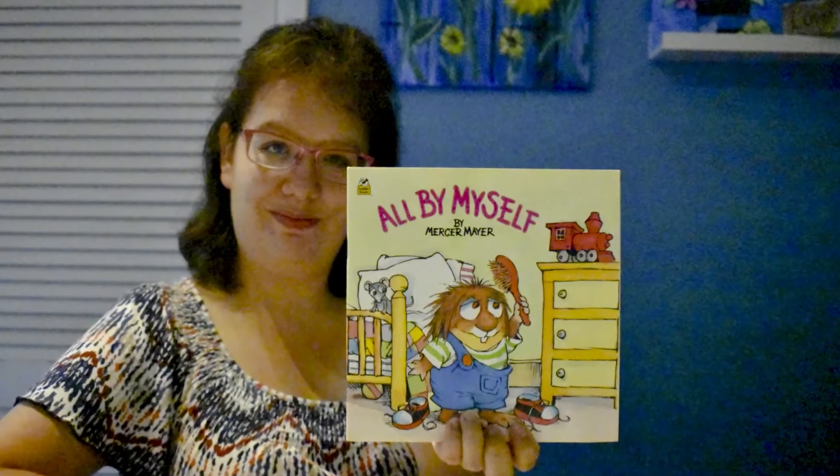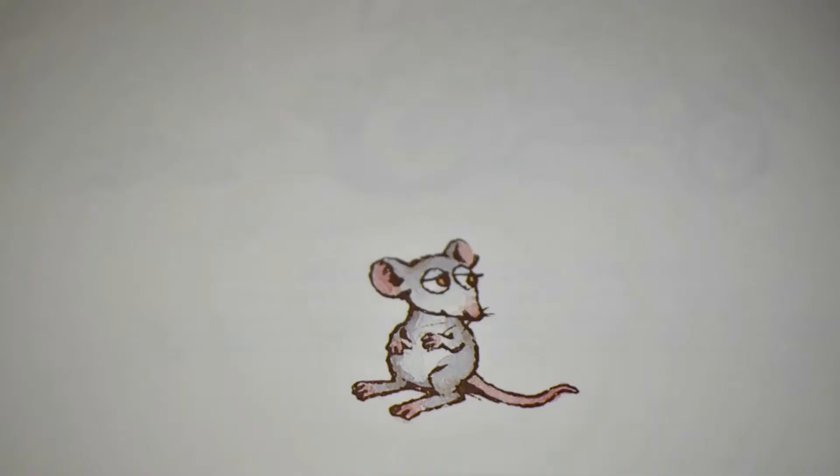Another fun idea on a rainy day is crawling up on the couch with your family and reading a book. Today we're going to read All By Myself by Mercer Mayer.